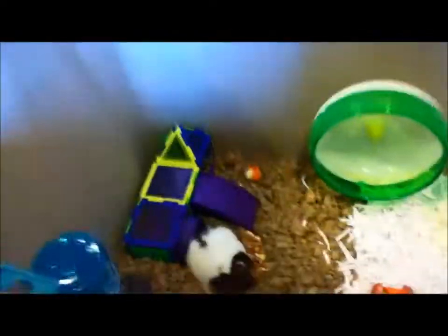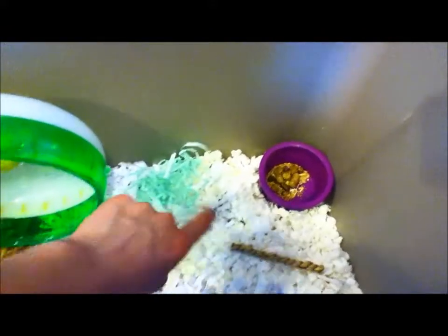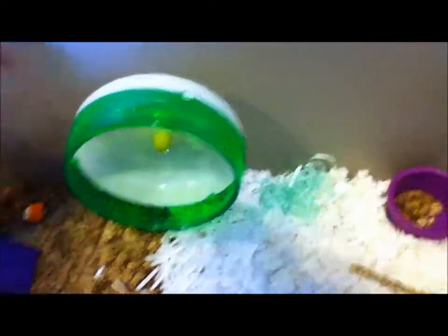He's in a 30 gallon bin and he has Carefresh Natural, some shredded paper, and Carefresh Ultra, so it's kind of all mixed and layered. Right there he has his food dish, and here is a little seagrass twist. Right there is some crinkled paper for burrowing and his blue igloo that matches Remy's igloo. Here is a log chew, his apple carousel chew, his green silent spinner, and this little carrot chew that he's been chewing on — so it's kind of nubby.